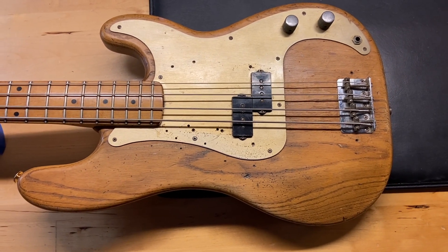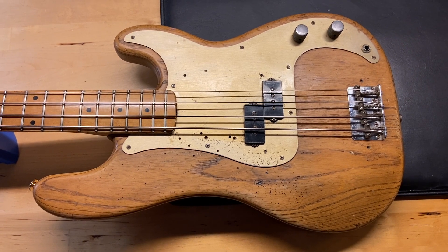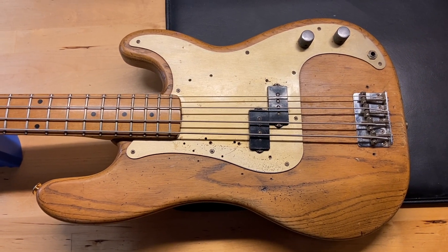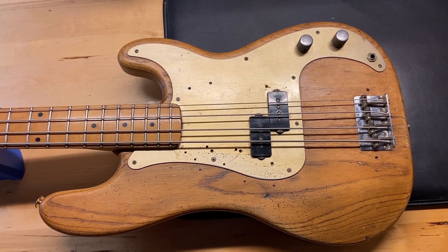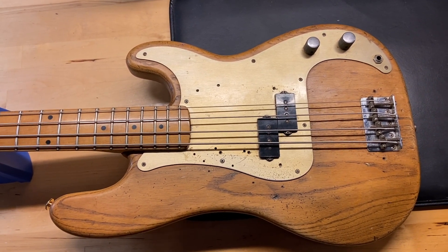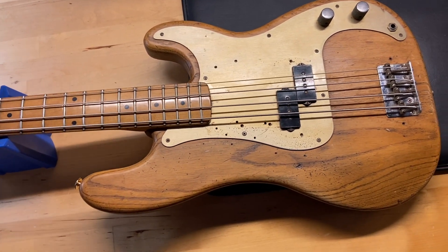Here we have a 1959 Fender Precision P Bass. A lot of wear on this one — this is actually my bass. I'm still not 100% convinced I'd like to sell it, but if somebody does buy it, then it would be yours. This one's got a lot going on with it.